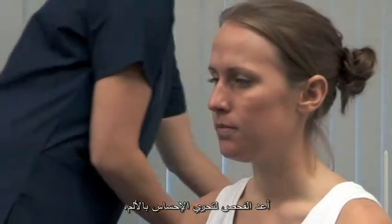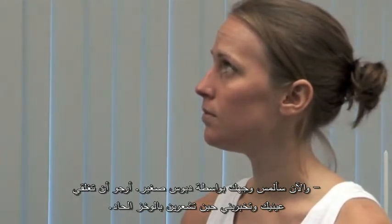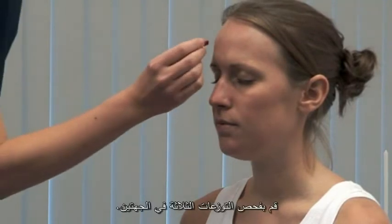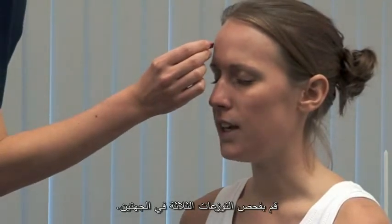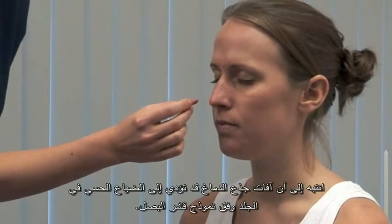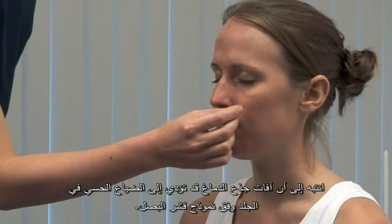Repeat the test for pain sensation. I'm now going to touch your face with a small pin. Please close your eyes and tell me if you feel it's sharp. Carefully test each of the three areas. Yes, on both sides. Be aware that brain stem lesions may cause sensory loss in an onion skin pattern.